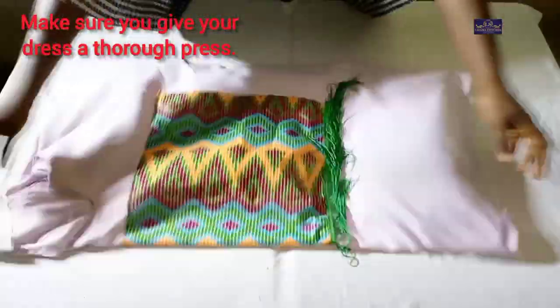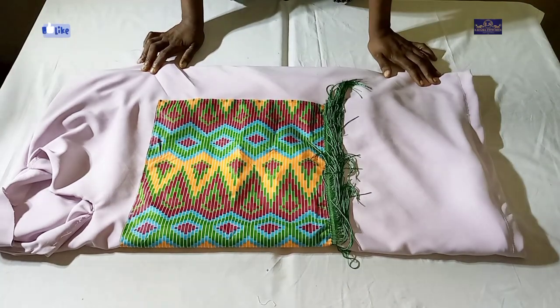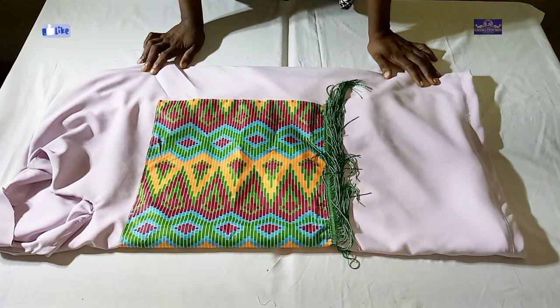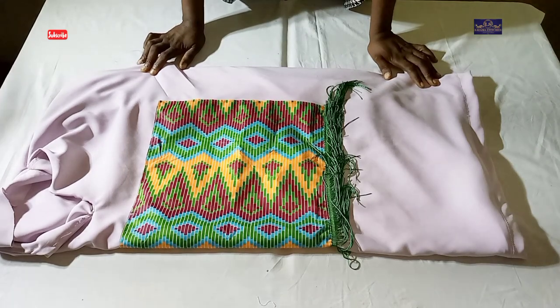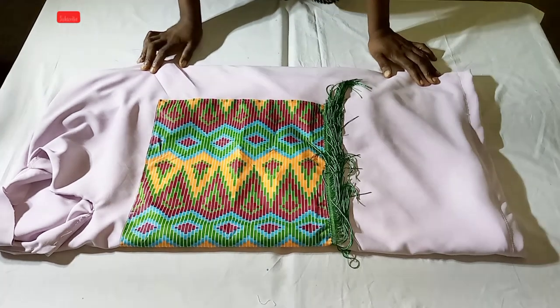If you found this tutorial helpful, please click the like button, share this video with your friends and your sewing groups, and subscribe to my channel to support me. Feel free to follow me on Instagram and Facebook at Lizama Stitches. We've come to the end of this tutorial — thanks for watching, see you in my next video, bye!